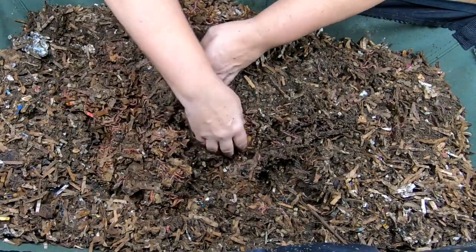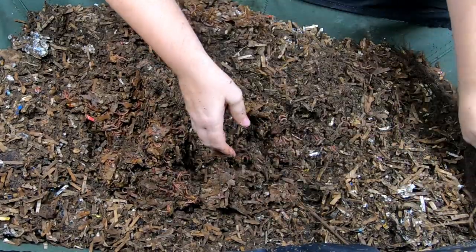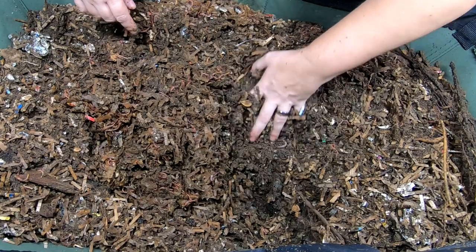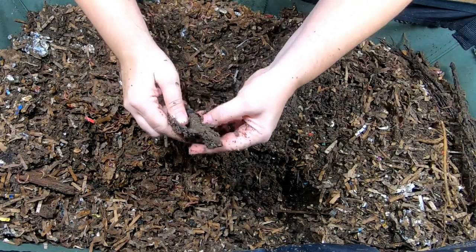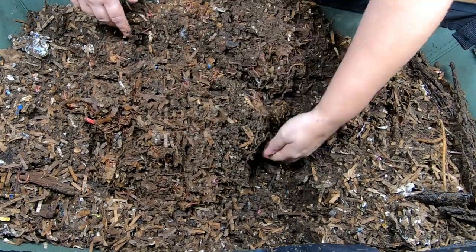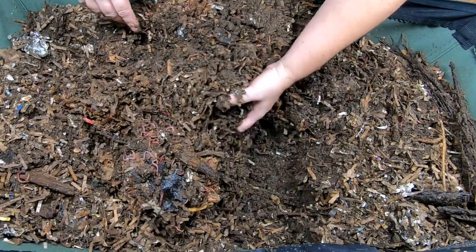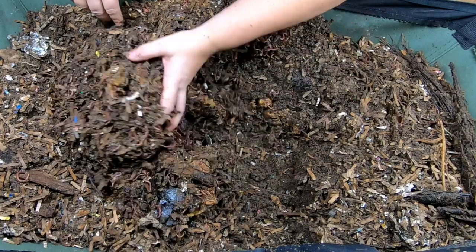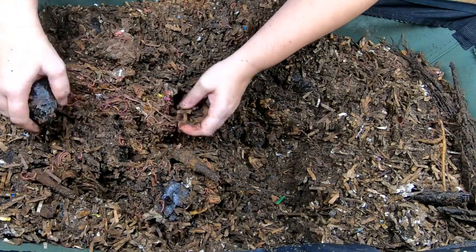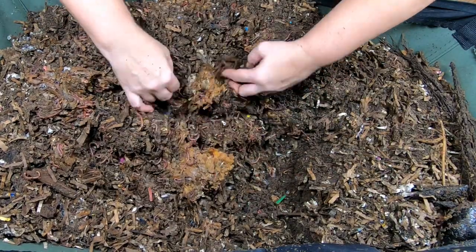Because it was basically applesauce-ish, there shouldn't have been anything they needed to wait to have broken down — it should have been immediately available to the worms. Got an avocado peel that's rolling up, and as I continue across I'm still finding a good concentration of worms. Even when there's no avocado left in the avocado shell, they still seem to love to be in it.